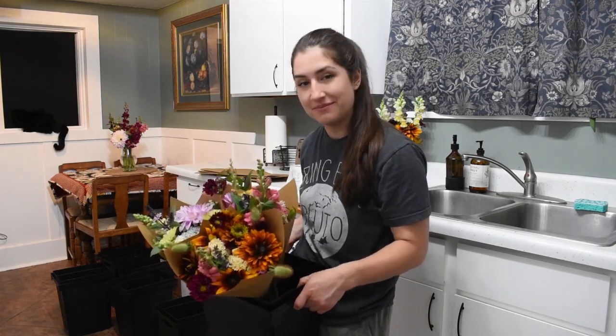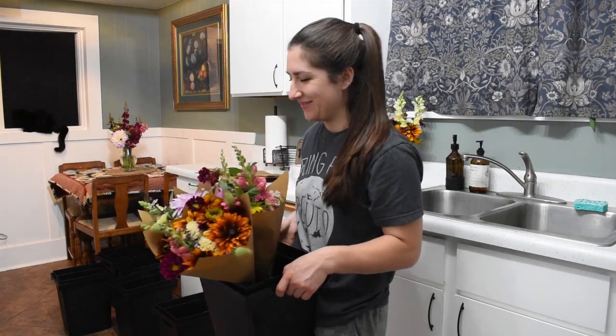I'm going to tell you my secret for storing flowers without a cooler — I live somewhere that gets cold at night. It's going to get to 58 degrees tonight, which is colder than inside my house, so these bouquets are just going to hang out outside.